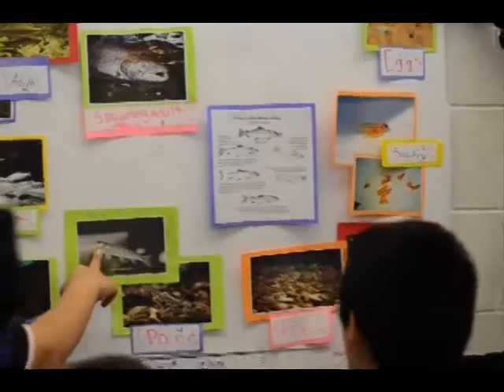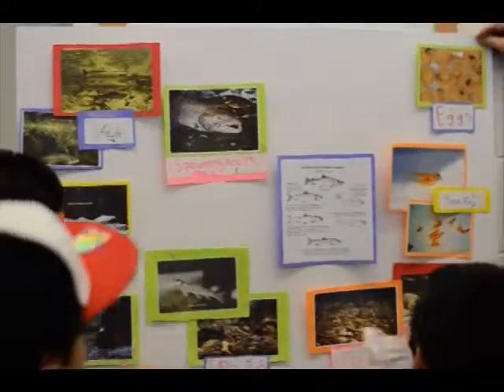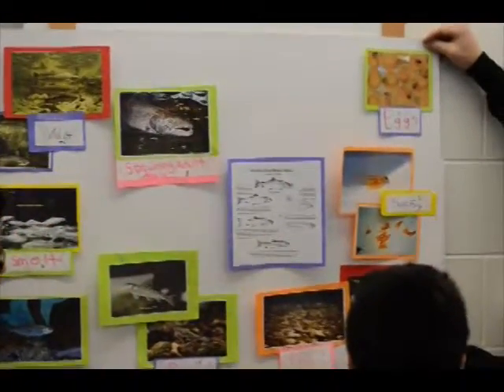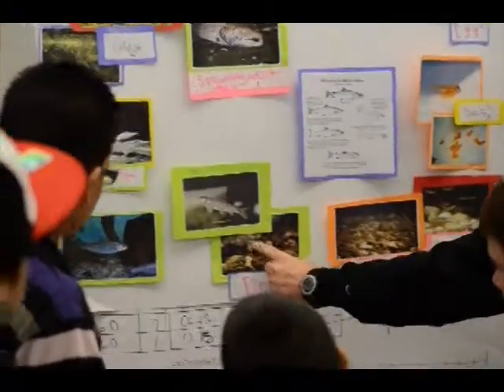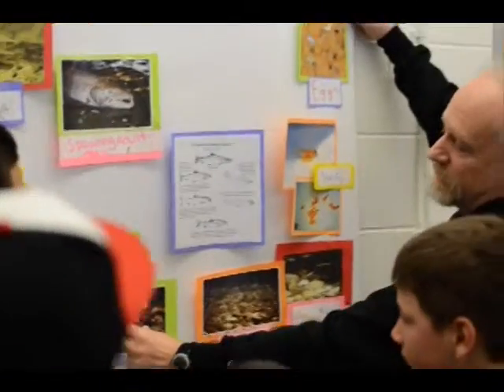Then they get bigger and they're turning into these guys — fry over here — they're about that big. They start to look like real fish and salmon. And then they turn into something called parr, when they get about this big. This is the size we're going to let them go.